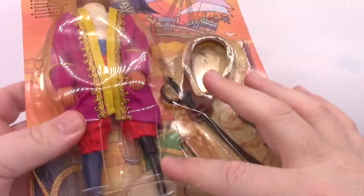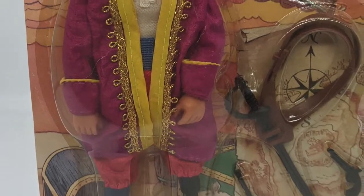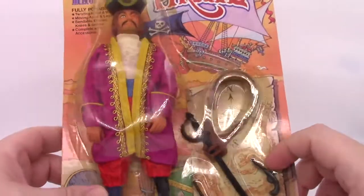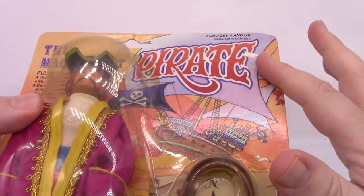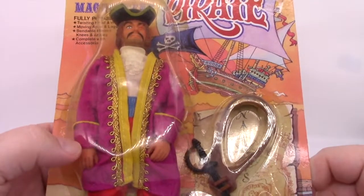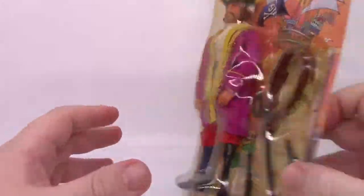He also has a peg leg. He seems to be kind of a Mego-esque figure, about eight inches tall. We'll see more as we open him up. We have some awesome graphics here on the front with a pirate ship, and it says "Pirate!" — or the Magnificent Pirate across the top. Ages four and up, small parts content.